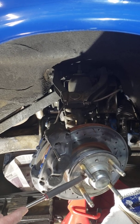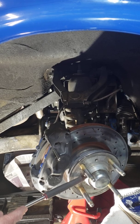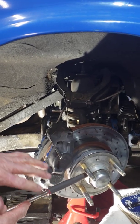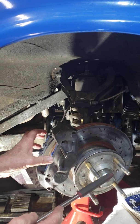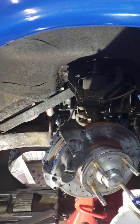They flex too much. What happens is — even if you're autocrossing, twisting and turning, braking hard — they flex, and the rotor moves and pushes the brake pads out on the calipers. Then you go into a corner and you don't have a brake pedal. You have to pump the brakes.